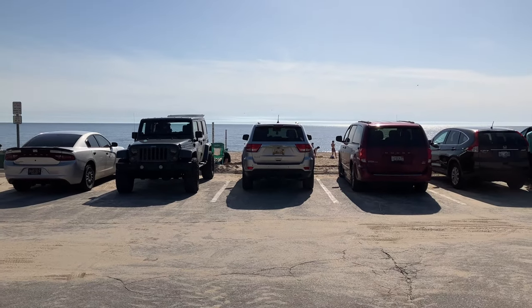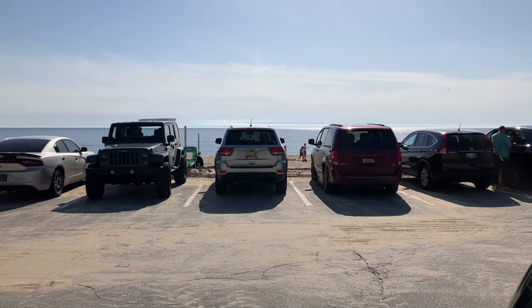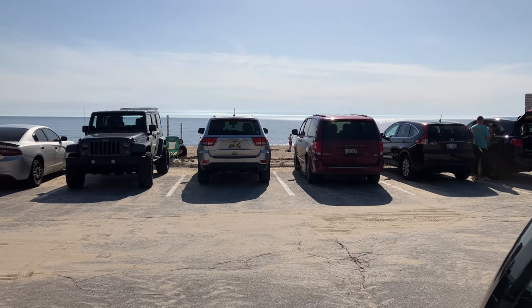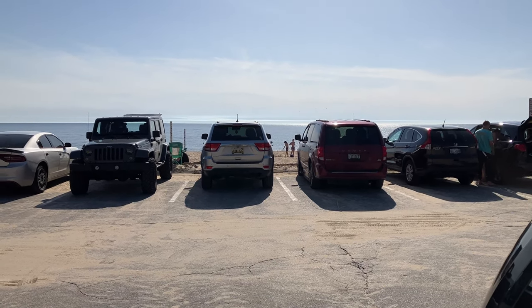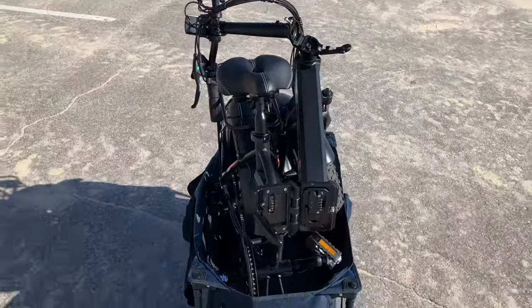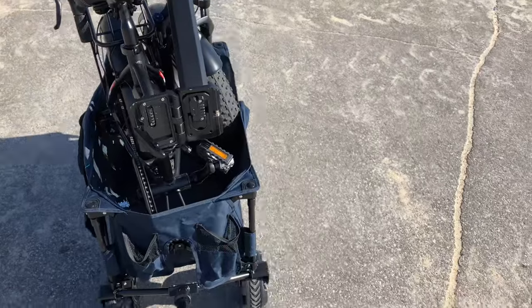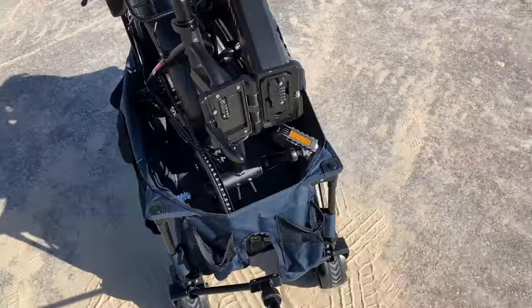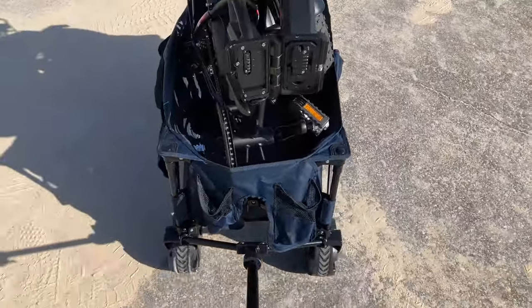Here we are at the beach! Let's go ahead and get Bruce out — see how he does in the sand. I'm gonna try to put an e-bike in him. E-bike in a wagon — look at that! The things you can do with a folding e-bike, people.